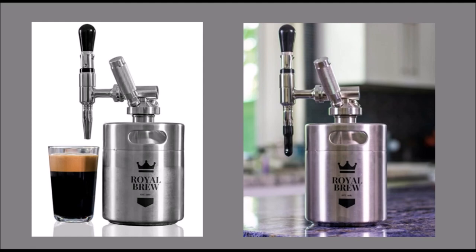Best of all, you can enjoy a frothy iced coffee without the need of creamer, dairy, or sweeteners.